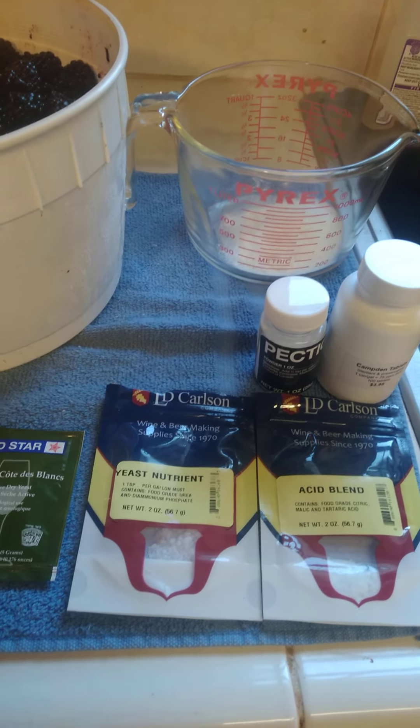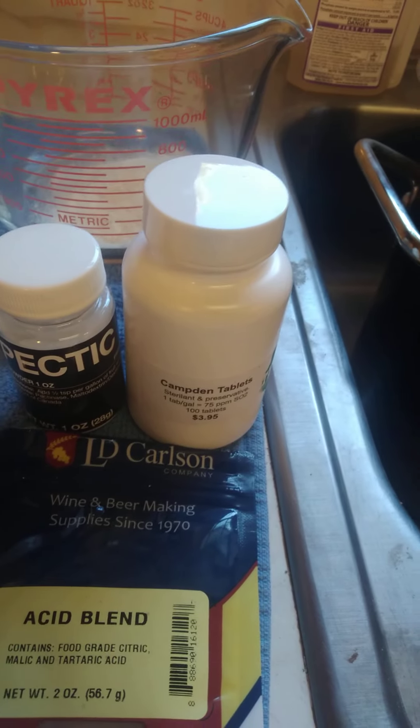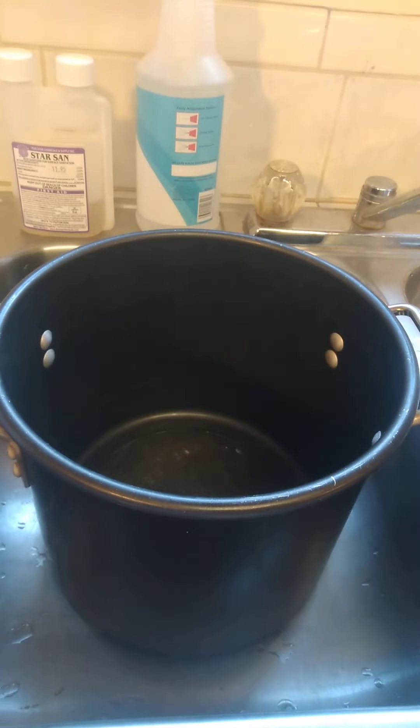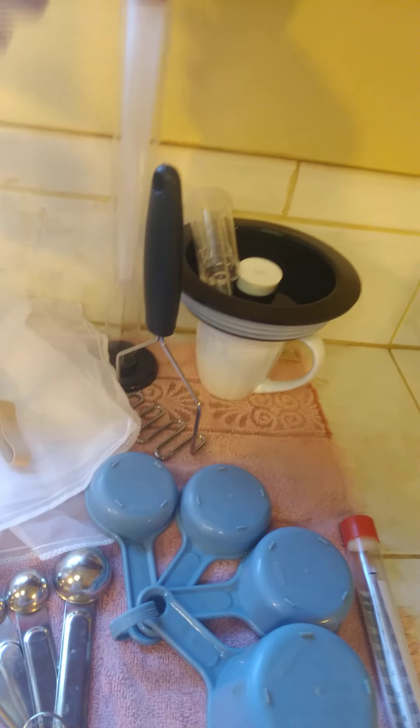What you're going to need: some yeast nutrient, 3 teaspoons; some acid blend, 3 teaspoons; 3 Camden tablets; some pectic enzyme — and I've already mixed it all up in my measuring cup. You need a big pot to mash up the blackberries, Star San restaurant-grade sanitizer (I've got some in my squirt bottle), a clean carboy, measuring spoons, measuring cups, a mesh bag and a big rubber band, a big spoon, potato mashers, a cylinder and a turkey baster, your hydrometer, and your airlock and cap.